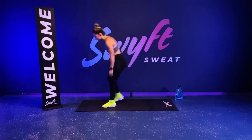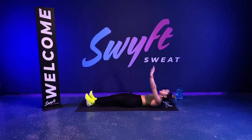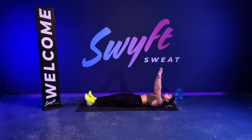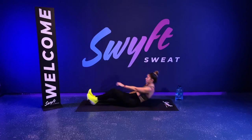Straight leg sit-up reach — let's go, team! Reaching towards the ceiling. You're not crunching in front of you, right up towards the sky. Breathing out as you're crunching. You got 10 seconds and we're back up — lunges on the other side. Let's go, team!